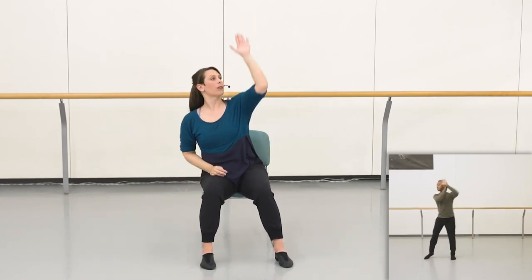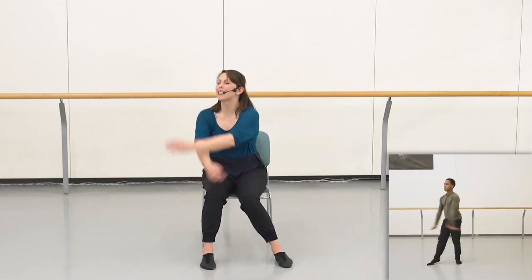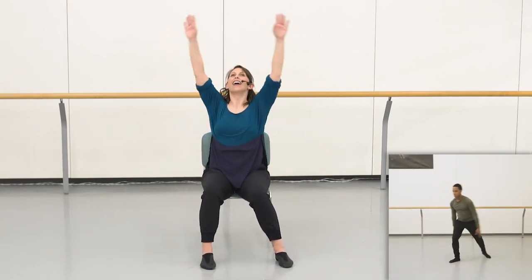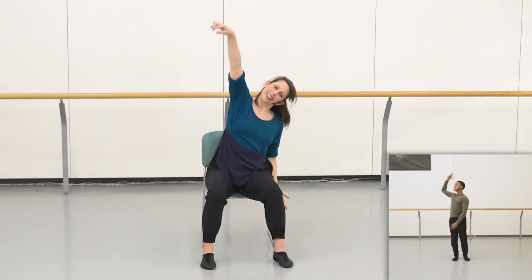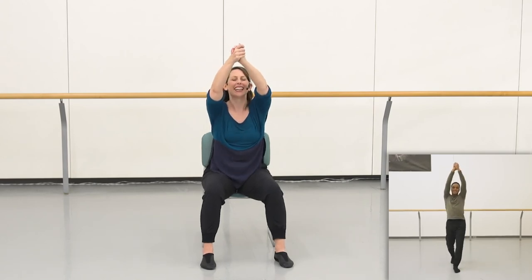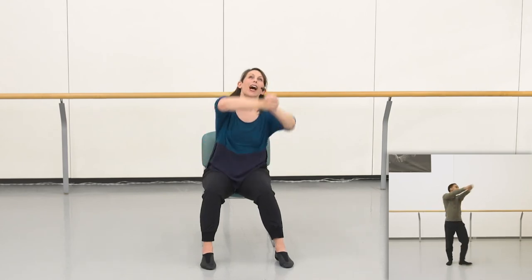One, two, three, four, five, six — ready. Choruses: one, three, five, seven, and eight, and one. Three, five, six, seven, and eight. Going one, two, three, and an in. Four, three, push it up, up. Two, three, and down.